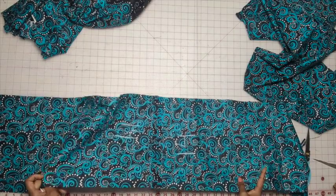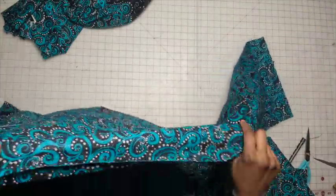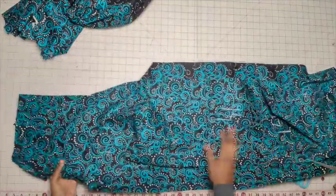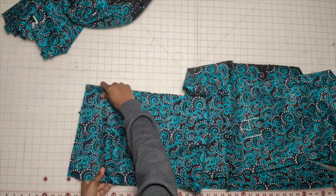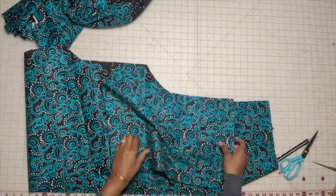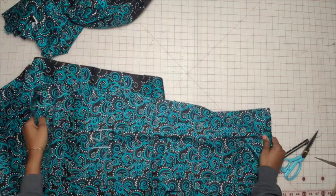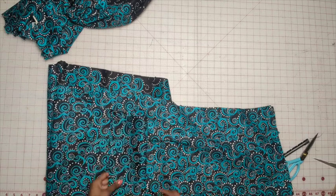So we have the back stitched and pressed open. Now take the lower side front and the front section with right sides together, lining up the notches on both sides. Stitch these sides together using a 5/8 inch seam allowance and then press the seam open.